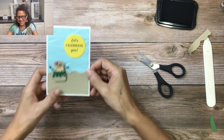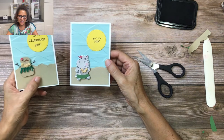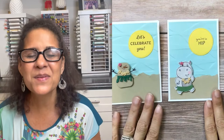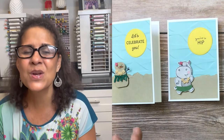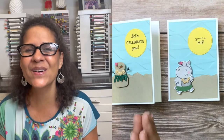You can do a really cute version with the hippo and 'you're so hip,' or use 'let's celebrate you' for a variety of occasions. That completes project number four — we have just one more project in this series, so I'll see you real soon for the final video and we'll put together project number five. Until then, aloha!